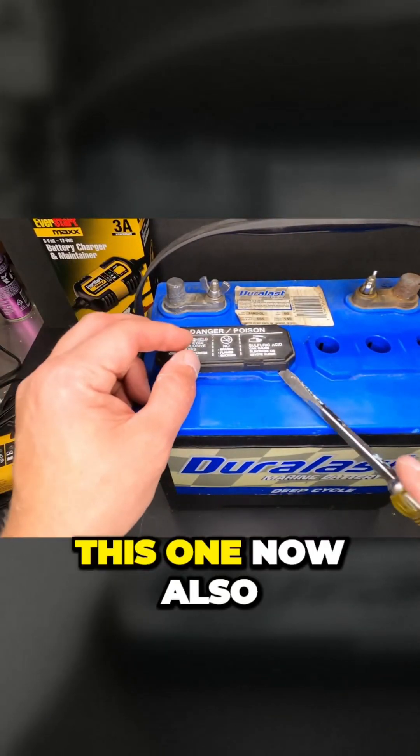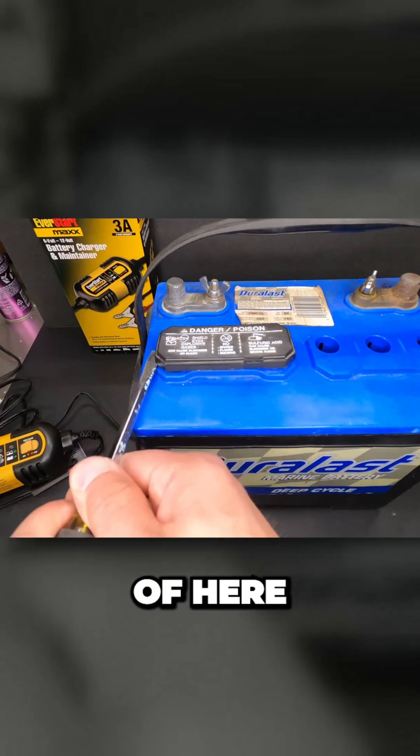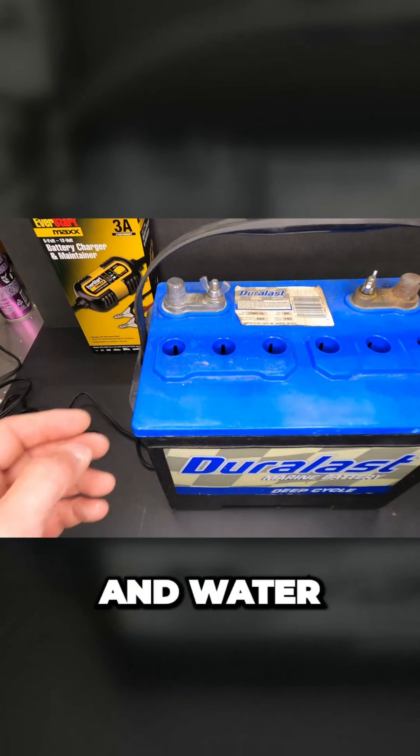Be very careful and make sure you're wearing safety glasses, because there is sulfuric acid inside and you don't want to get that in your eyes. If you get it on your skin it's not going to burn right away, but you definitely want to neutralize it with some baking soda and water.